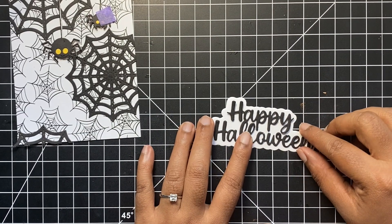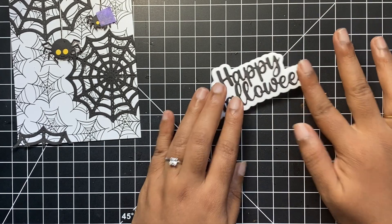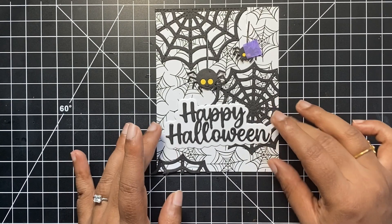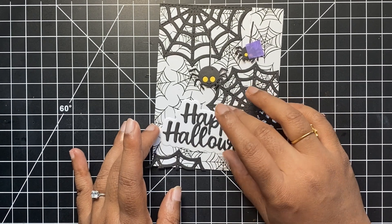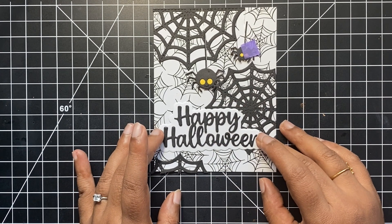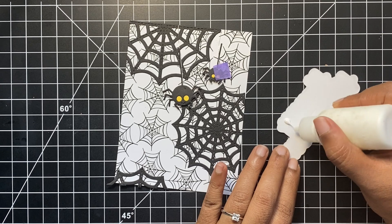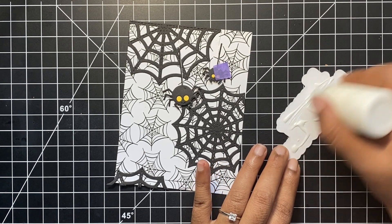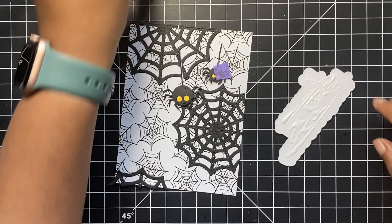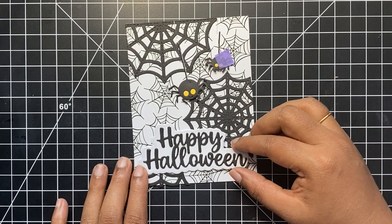To finish off our panel, I cut the happy Halloween sentiment using black card stock and the shadow using white card stock. Using liquid glue, I stuck the sentiment strip onto our card front. I love the entire black and white theme that is going on on our card front except for those little yellow eyes on our spider. It definitely gives a little pop of color that is very much required for our card. If you want some dimension on your card, you could very well go with foam tape to mount your sentiment strip on the card front. I wanted more of a flat layer card, that's why I am not using any foam tape or any extra dimension for our card today.